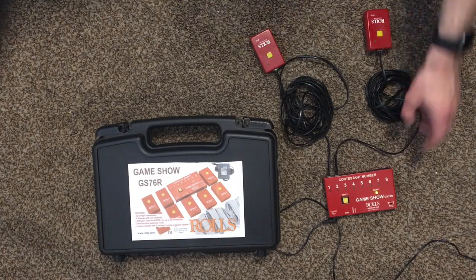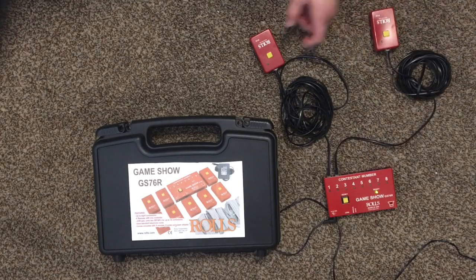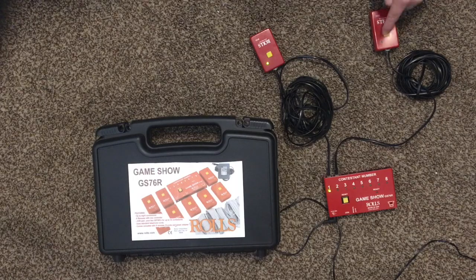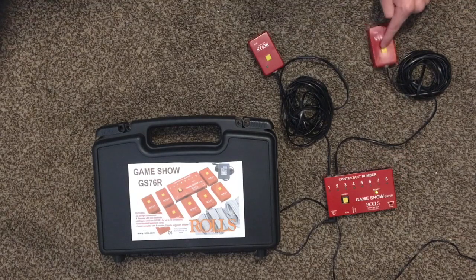The way it works is you have the main unit and eight of these little handheld buzzers, and when somebody presses one of the buttons, the system plays a sound, and nobody else is allowed to buzz in and respond to the question until the reset button is pressed.